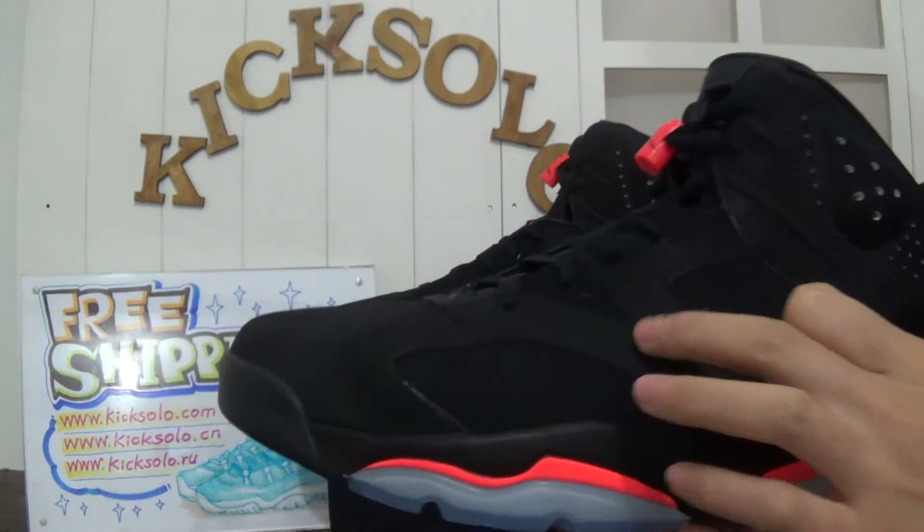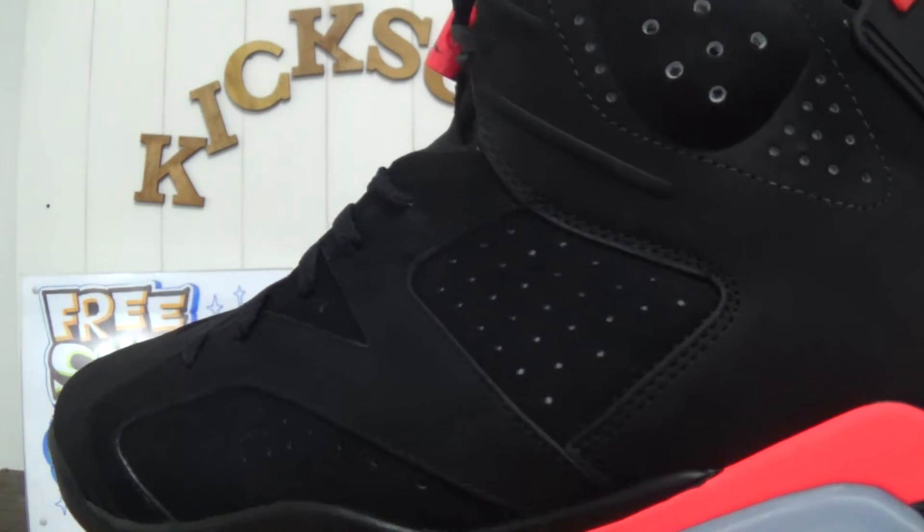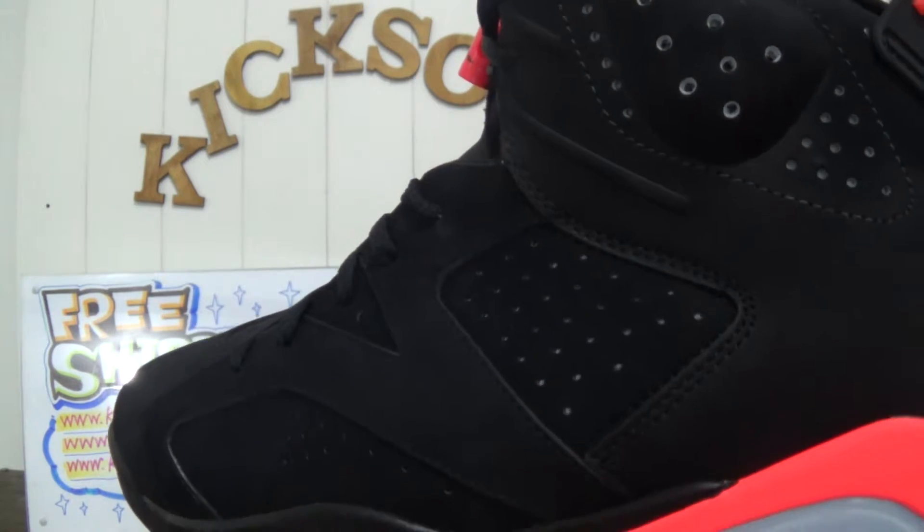Check the upper — the upper is suede material. You can see the material is super, super good quality.